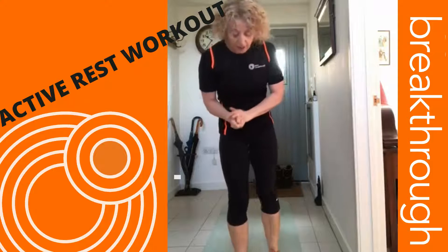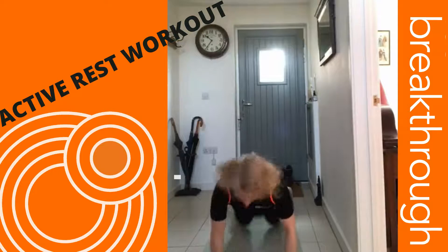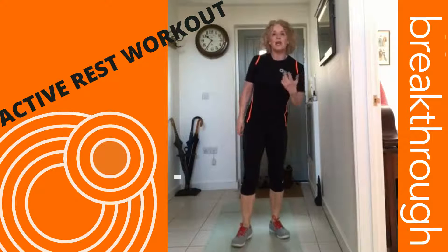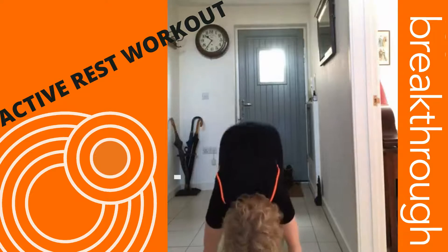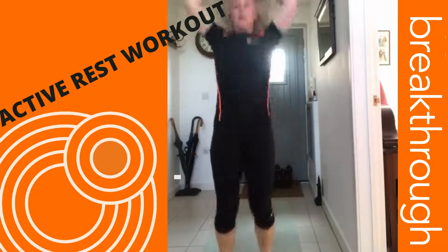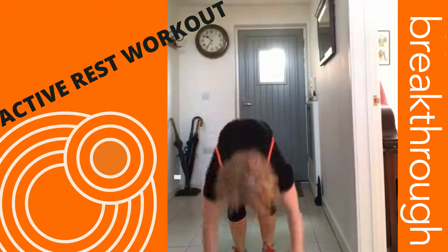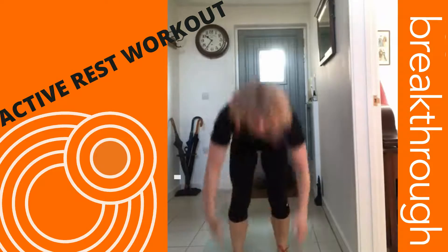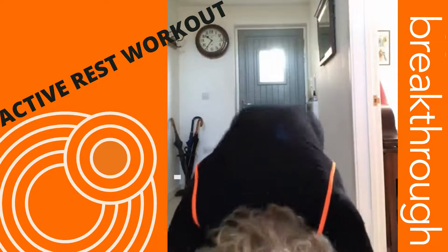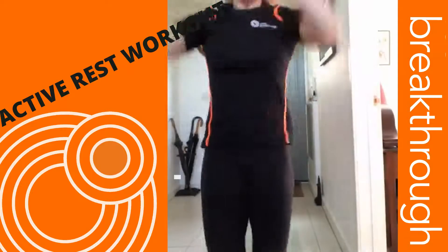Next one, burpees — that's full burpees. You can do straight arm burpees, exactly the same but keeping your arms straight. Or you can break it down even further: one leg out, one leg out, one leg in, one leg in, like that. Or you can do it with your hands elevated.